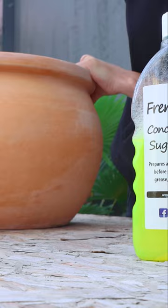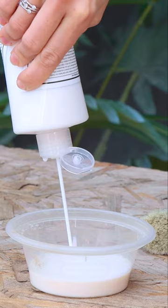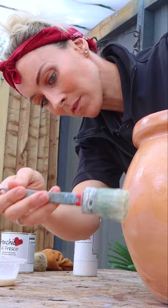I'm going to start my preparation by sealing my pot with Friend Chic's finishing coat. This is touch dry within 15 to 30 minutes, so once it is you can start on your second coat. Once your second coat is dry, for best results you can even apply a third coat.